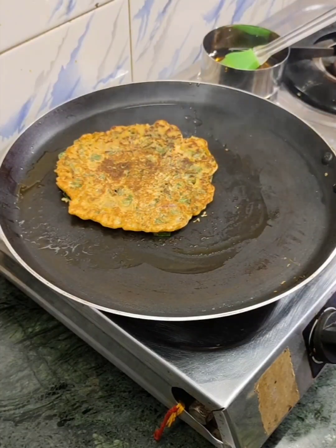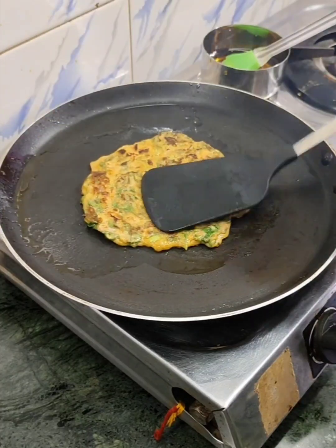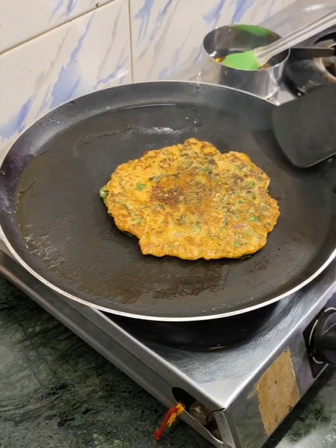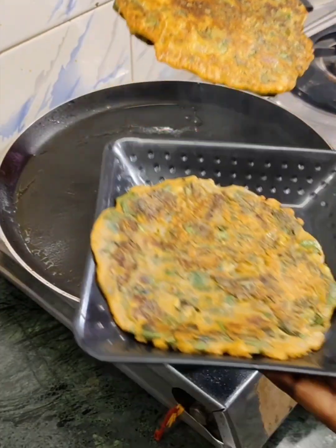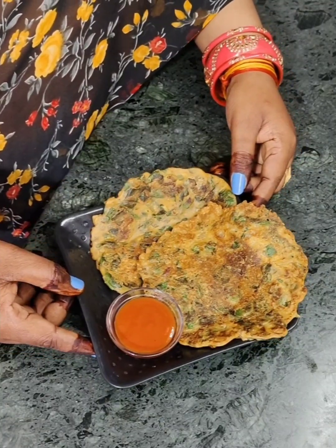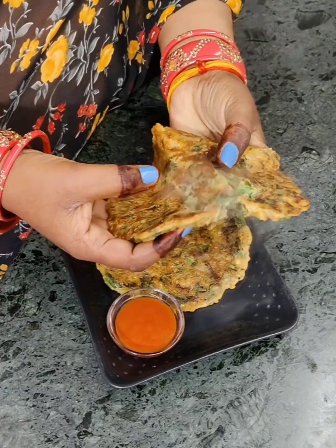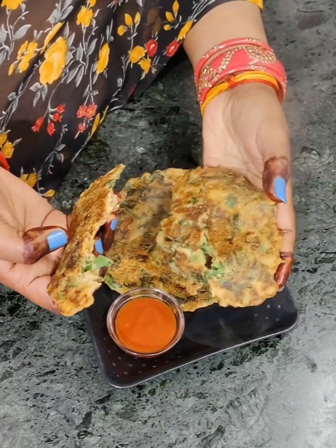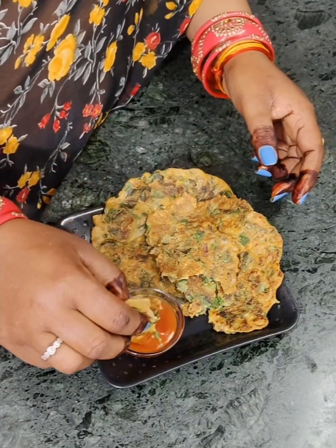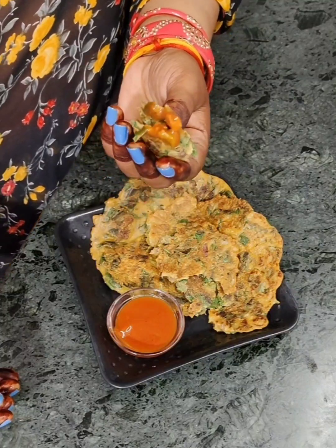Add a little oil and let it cook on the other side as well. Once done, remove it from the pan onto a plate. I have made two pieces and served them with tomato ketchup. It will be soft on top — try it warm and enjoy with tomato ketchup.